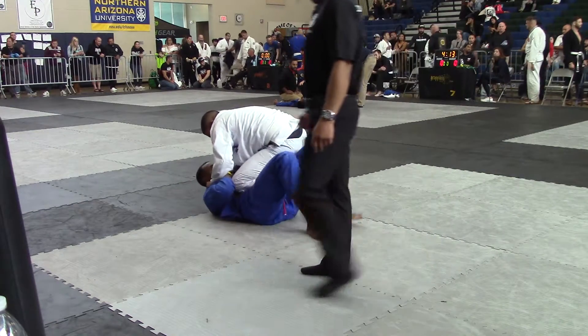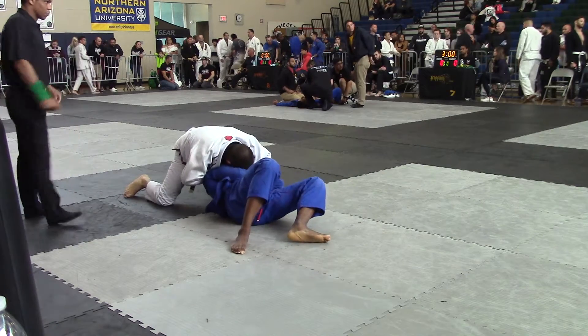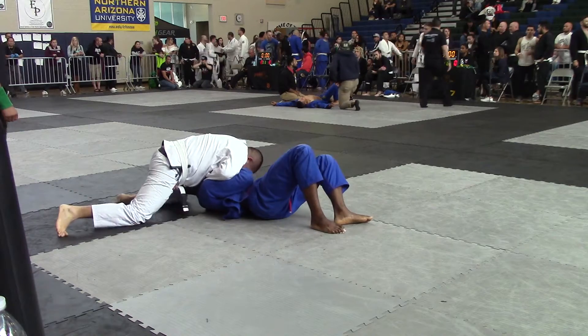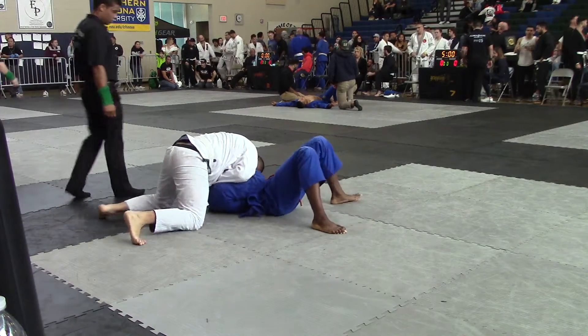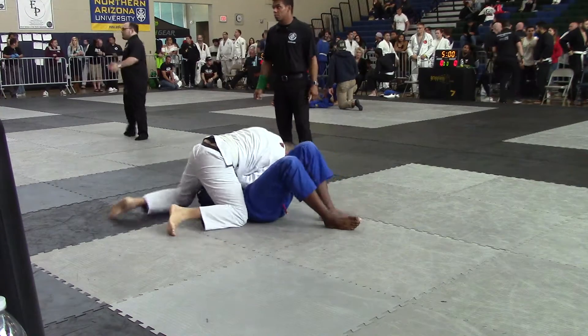He pops. Now get to your side. Get to your side. Walk around to your side. Establish your grips. Go to your other side, Roach. There it is. Take your time. Take your time. Go, Tyler.